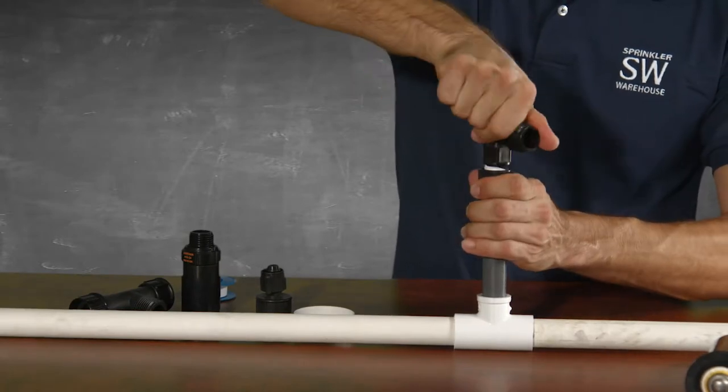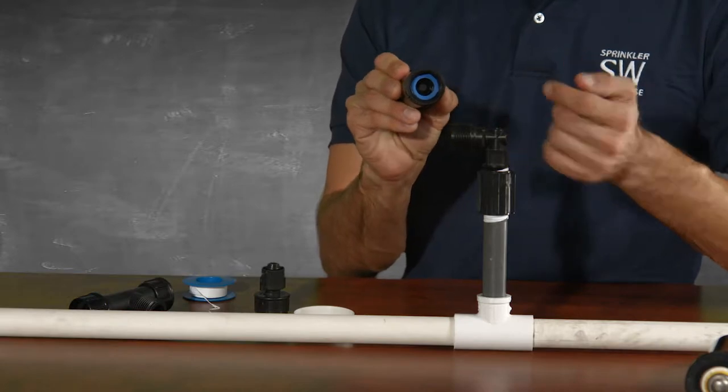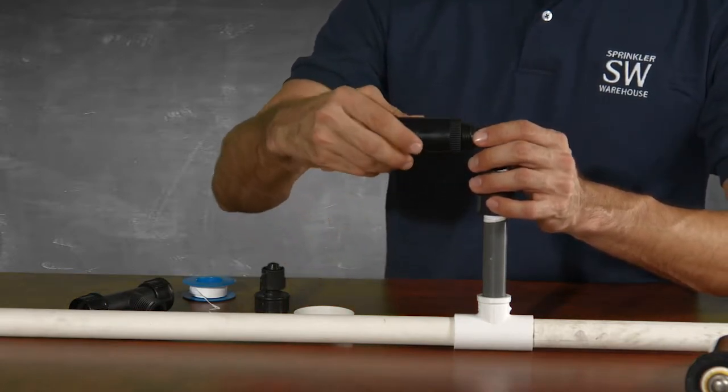Next, that elbow adapter screws on like so, and then comes your pressure regulator. There should be a rubber hose washer inside. This pressure regulator will limit your pressure to 25 psi.